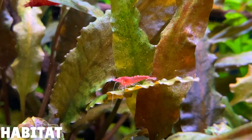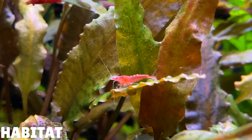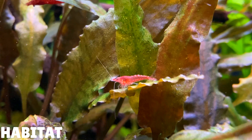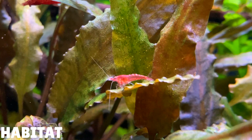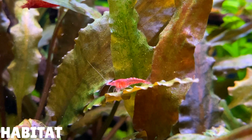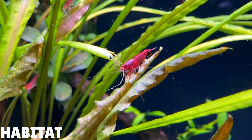Cherry shrimp, also known as Neocaridina davidi, are a freshwater shrimp that originate from Taiwan. They are found living in streams and rivers all around the country. Interestingly, in the wild these shrimp are not red — they're brown instead. It's taken many generations of selective breeding to get the red colour you see today, and from the selective breeding process a lot of different colours have been produced. I'll talk about these different colour variations later on in the video.